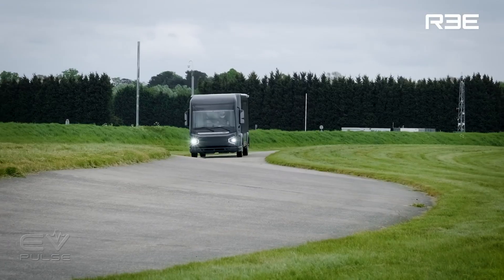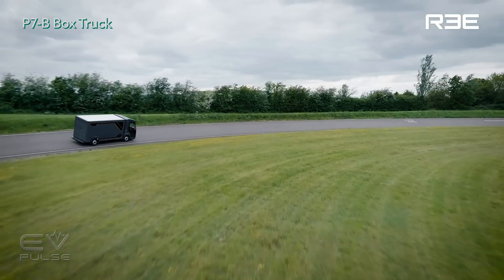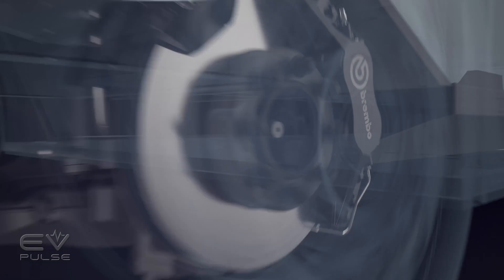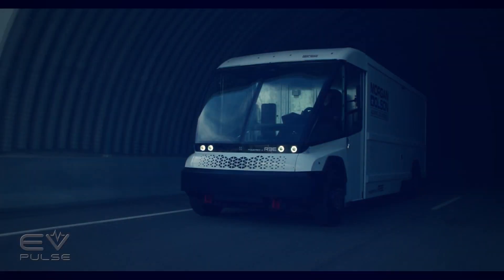Other companies will handle making the bodies that go on top of these chassis, though they will offer one cutaway vehicle, their P7 box truck. Basically, what they want to do is sort of be the Intel Inside, if you will, of the electric commercial vehicle market.